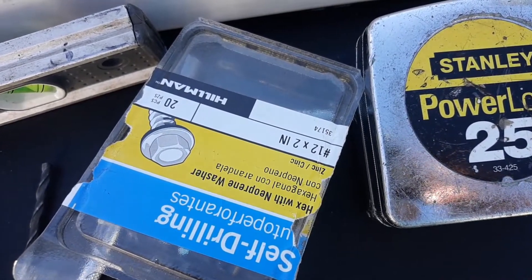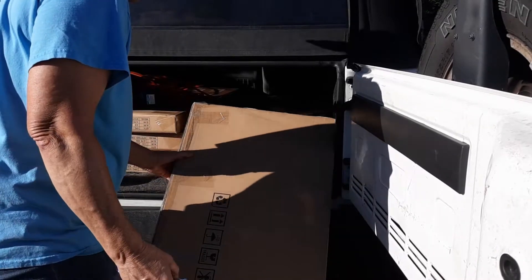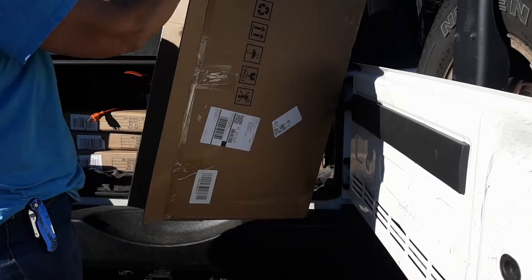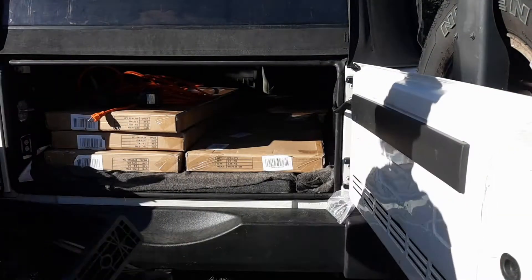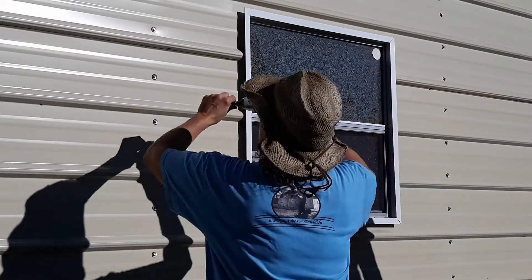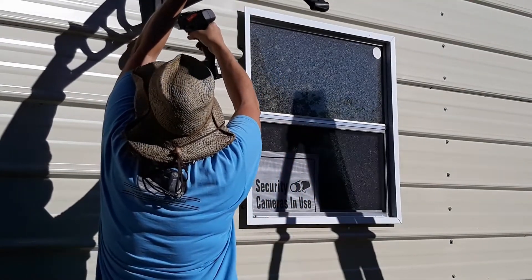I'm utilizing old siding I had left over from the off-grid barn, my screws and stuff. The only thing I had to separately order were these awnings from Wayfair. It's not about the plastic cover on this awning — I specifically liked the look of these awning arms. They were about 45 bucks with a coupon and free shipping, so I had to get them.